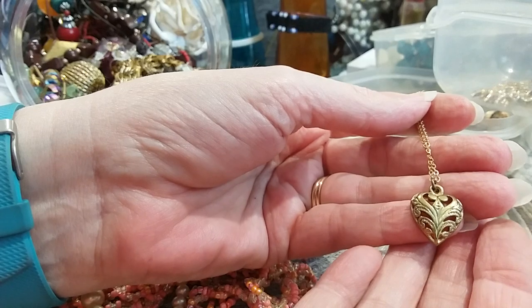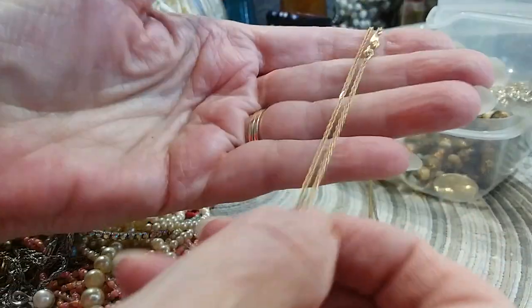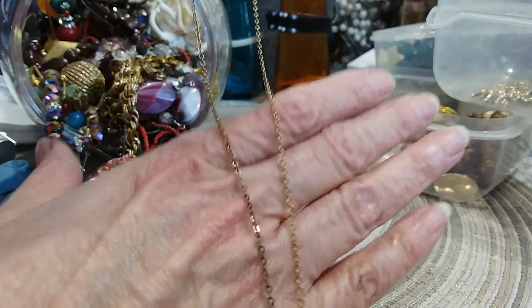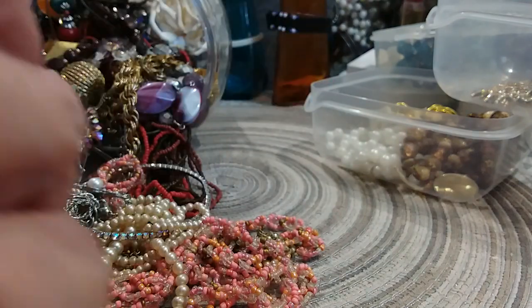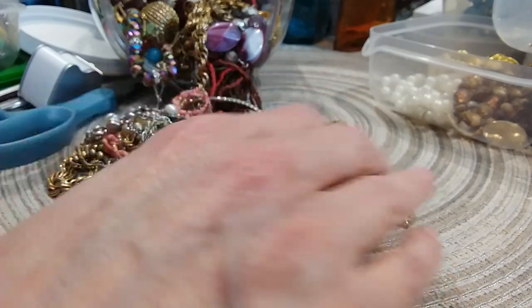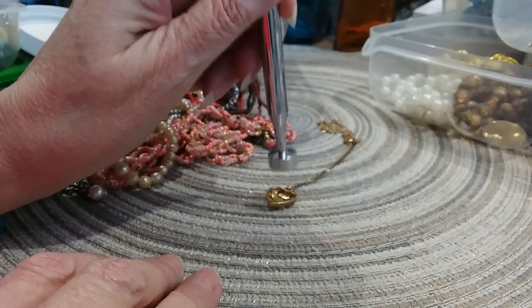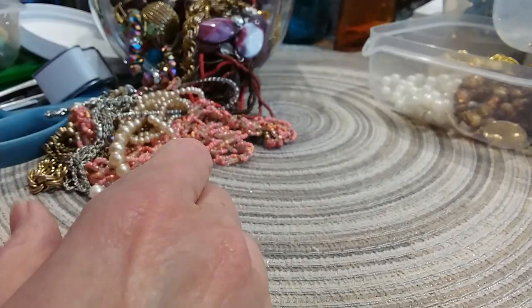Here's a pretty little heart gold-tone necklace. Here's the chain — it's a delicate chain with some discoloration. You'll see it right in there as it turns darker. I wonder if this is magnetic — yes it's magnetic. It's a pretty little dainty necklace though, and it's going in the necklace lot.